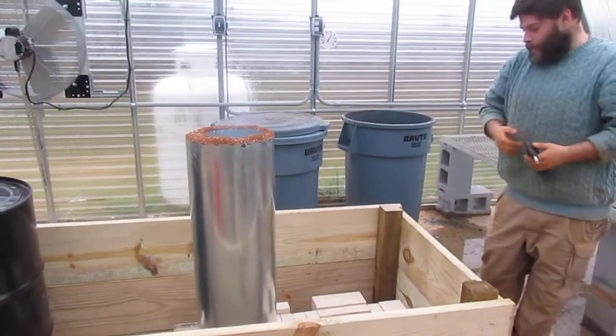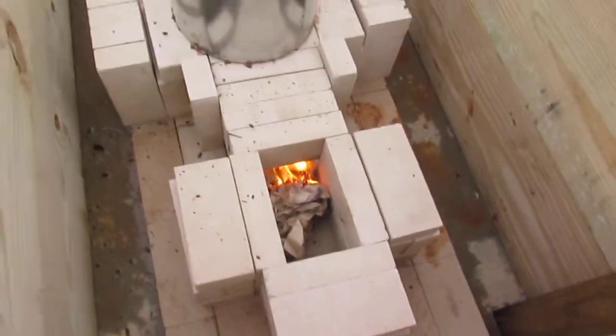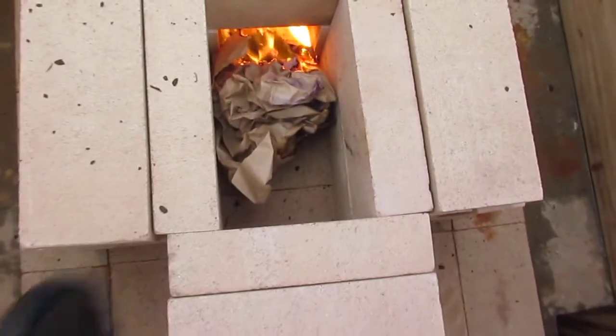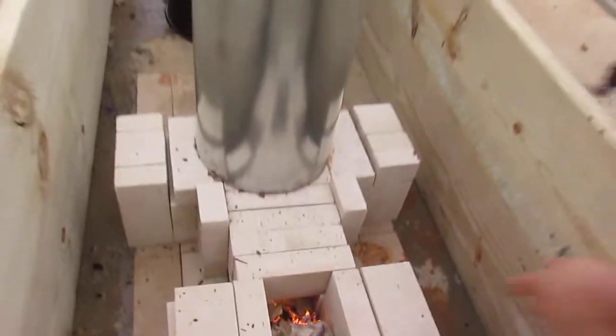Here we go — there it is. Take a look at this pulling through. You can really see it rocketed now that it's going. Now the draft pulls it in from this hole because we made this heat riser.